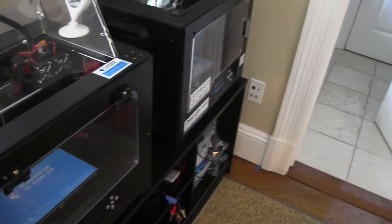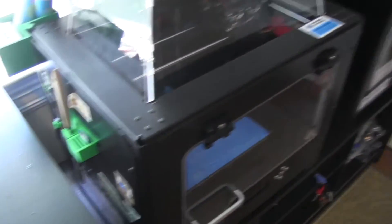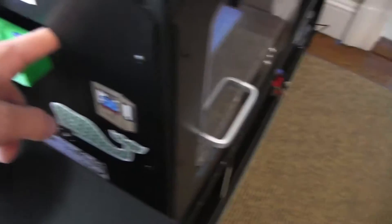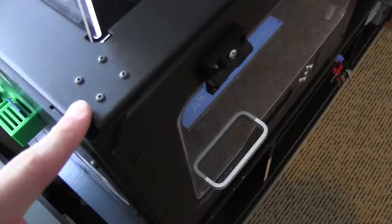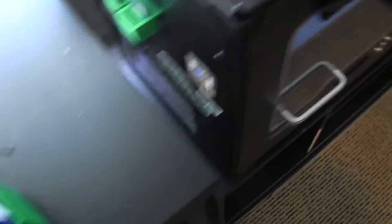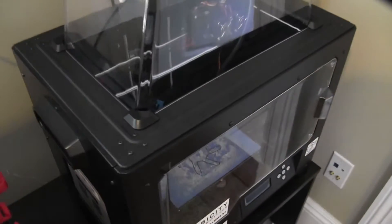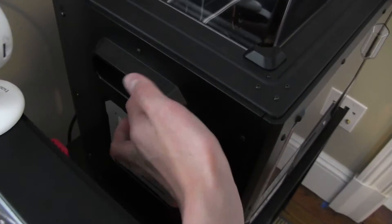One thing you may notice is on the sides these handles are just kind of cut out — you can put your finger in the printer or hang stuff from it. There are also these little notches so you can put bins here with tools like glue or anything like that. The newer version does not have that, and the handles don't open up into the printer, so it's just a handle.